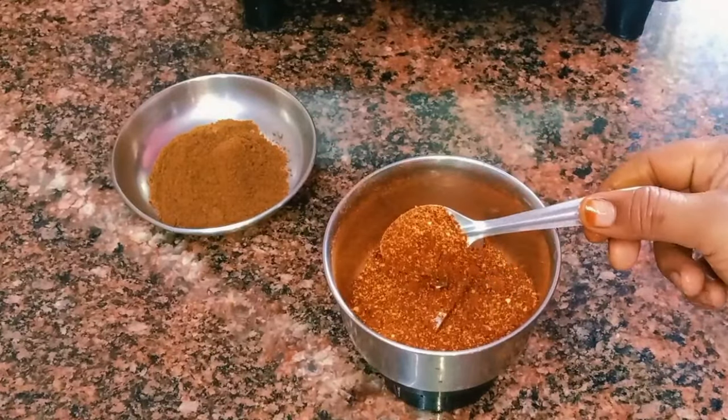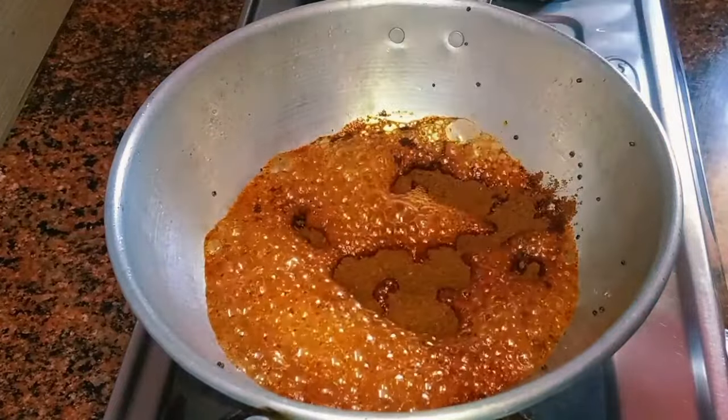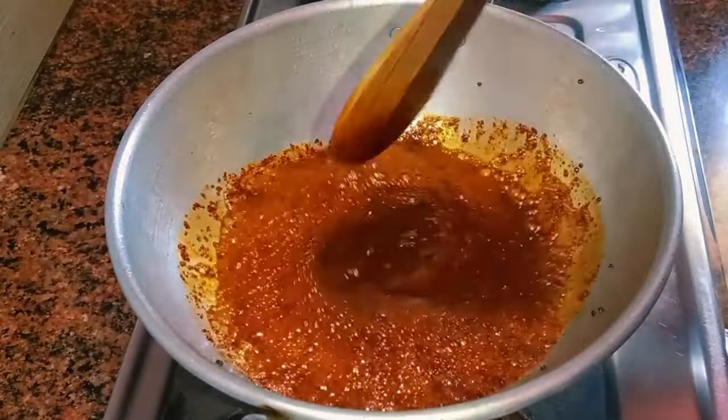If you want to make a color change, you will need to make a color change. If you have the color to make the sauce, you will need to change the color.